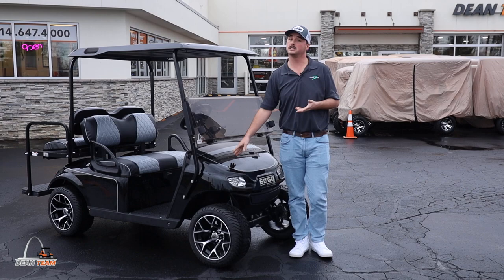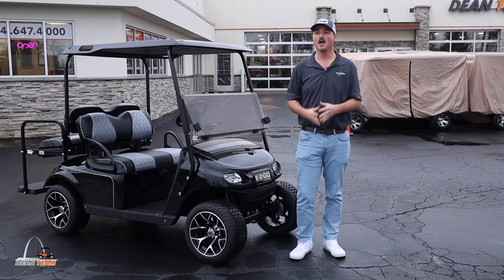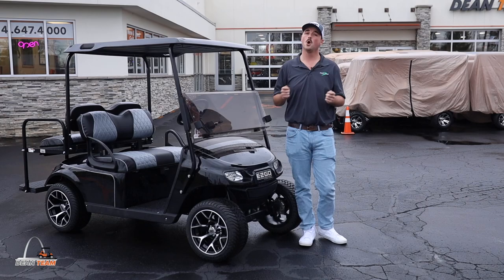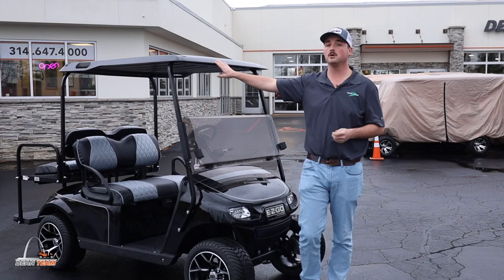This one in particular is black, so if you scratch it, it'll be black underneath. All of our SS Premium TXTs are going to come with ninja wheels and a low profile tire. This golf cart has a street ready package, so that means it's going to have headlights, taillights, horn, and blinkers.